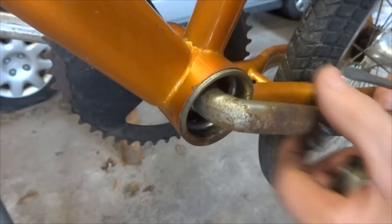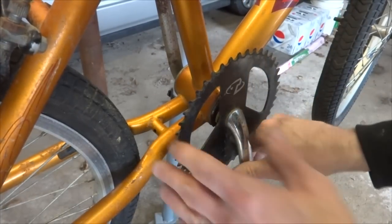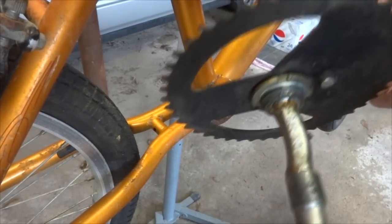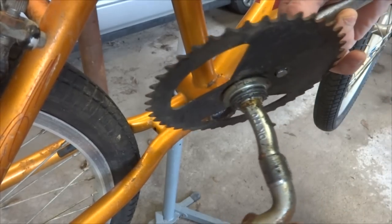And remove the cone. Then I can remove the bearings — they're caged bearings. Now over on the drive side, I should be able to just pull this whole crank set out from the bottom bracket shell. And that's all off now.